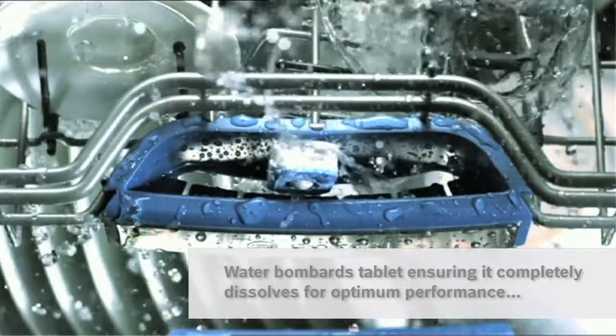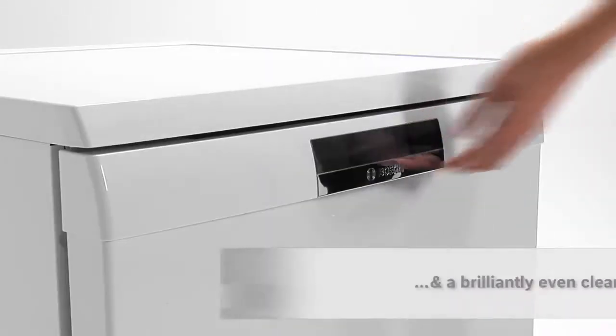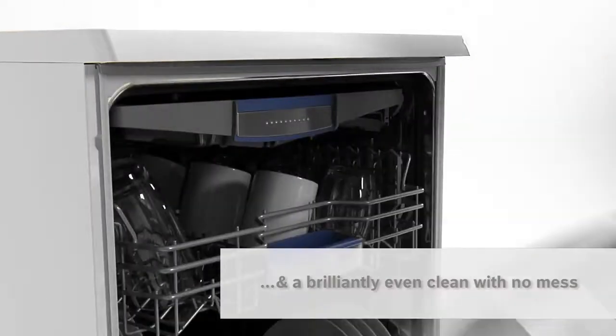Here water bombards the detergent tablet so it completely dissolves and is able to circulate right around the machine, giving me a more even and brilliant clean that leaves no mess.